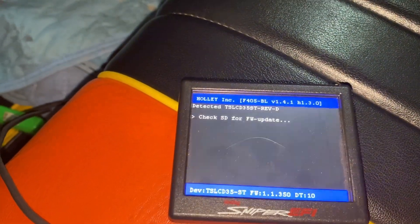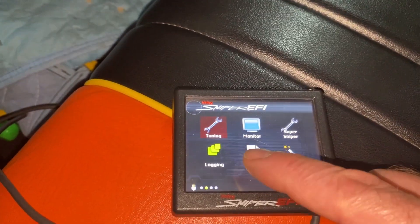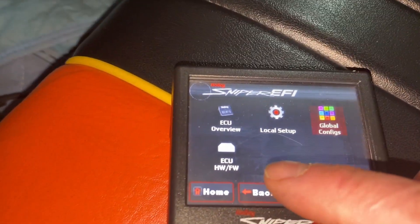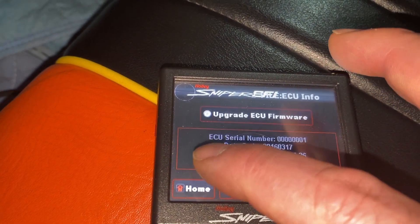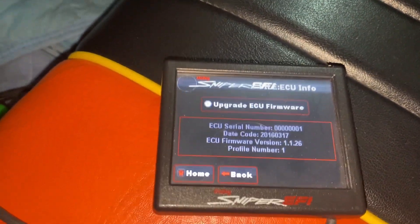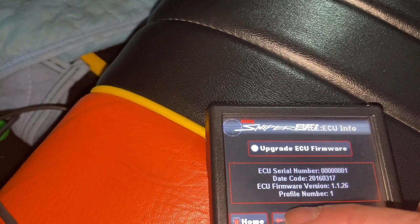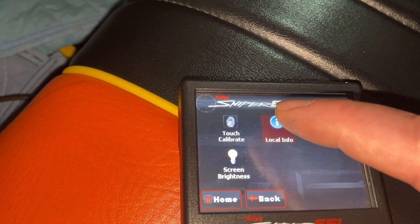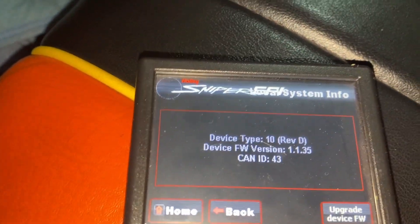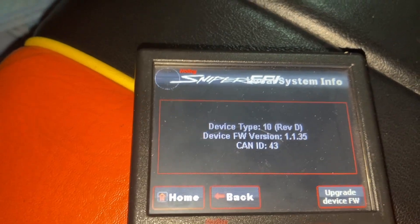We have to make sure we have the latest firmware on both the ECU and the handheld. Let's check the ECU first — go to File, then ECU hardware firmware. It's 1.1.26; the minimum is 1.1.1, so we're good there. Going back to local setup, local info — the firmware on the handheld is 1.1.35, the minimum is 1.1.7. So we're good on the firmware.